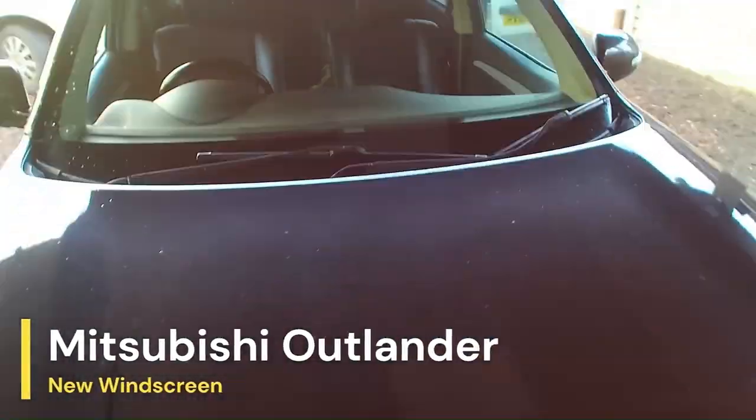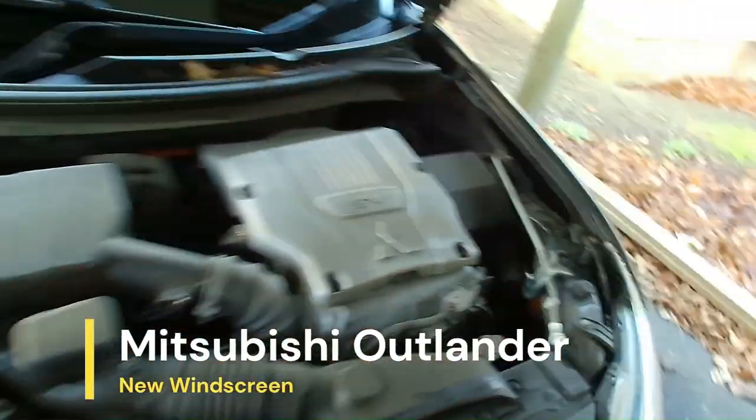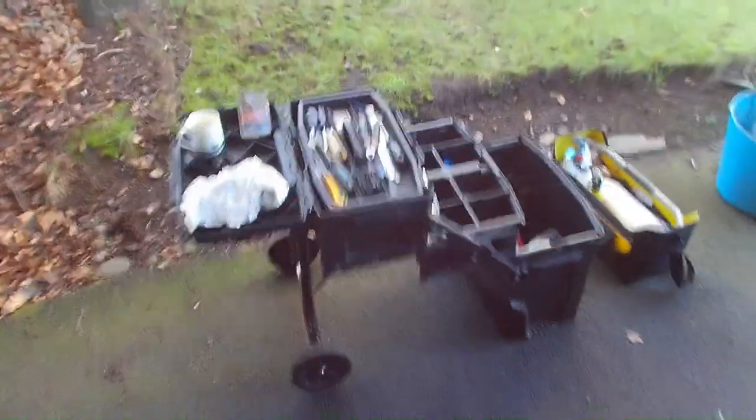In this video we've got a 2014 Mitsubishi Outlander windscreen installation. The windscreen is cracked, so we're going to put a new one in.